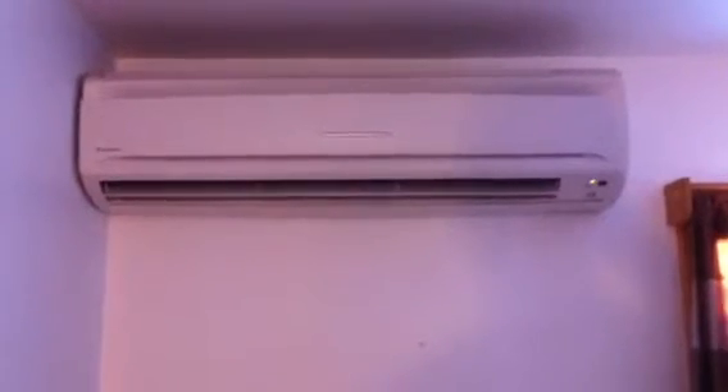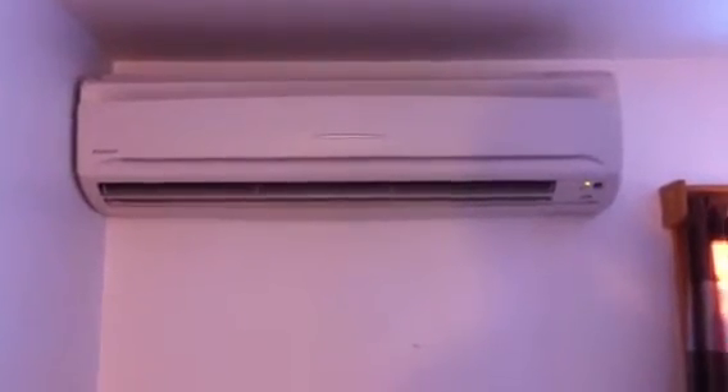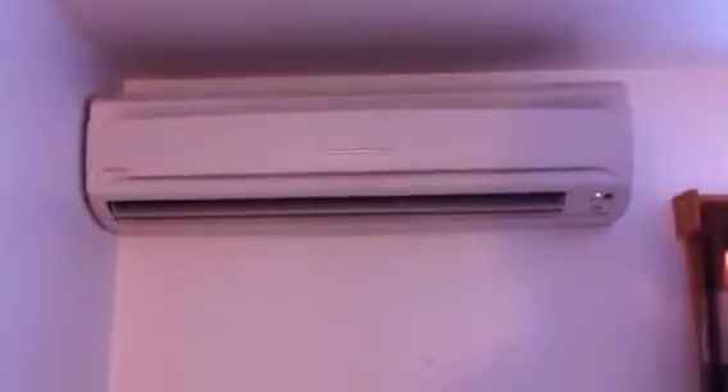Just a quick update on our Daikin heat pump. It's been almost four years since we've had it.